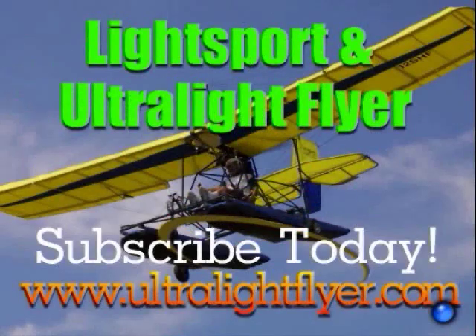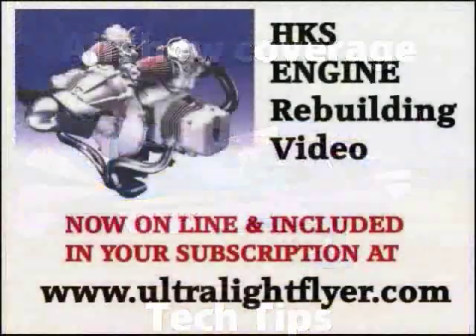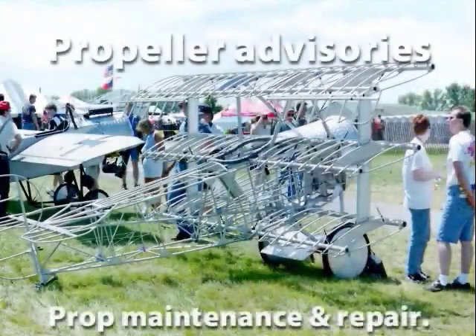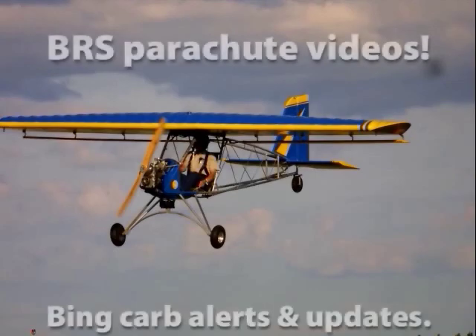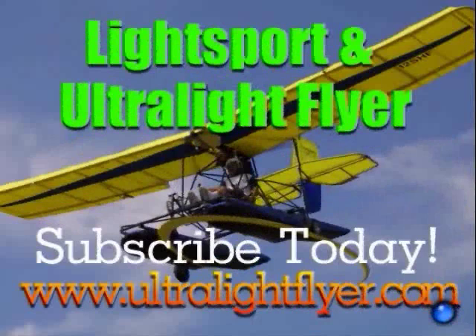Subscribe to the Light Sport and Ultralight Flyer web video magazine with hundreds of videos now online, including air show coverage, Rotax engine tech tips, Rotax 377, 447, 503, 532, and 582 engine rebuilding videos each two hours in length, propeller maintenance advisors and repairs, BRS parachute saves, Bing carb updates, and much more. Get a yearly subscription at www.ultralightflyer.com.